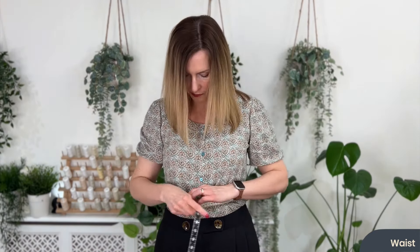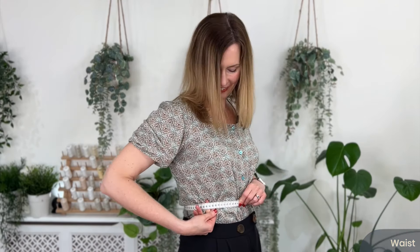For your waist measurement, you want to find the point between your bust and your hip bone — that is where the natural break of your body is. Put your hands just above your hips and bend to one side; you should feel where the natural break is. It's often higher than our trousers, higher than how we often wear our clothes, so don't be put off by that. Find that break, put two fingers between yourself and the tape measure, take a big breath in and out.